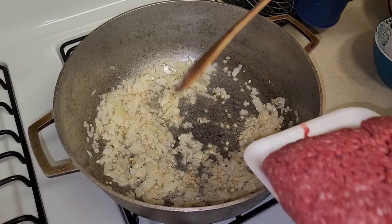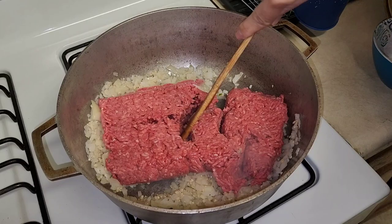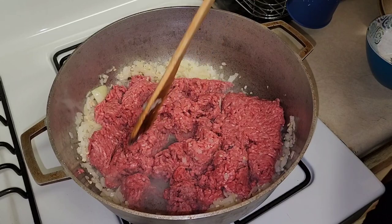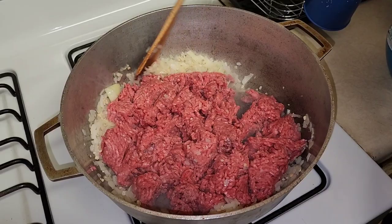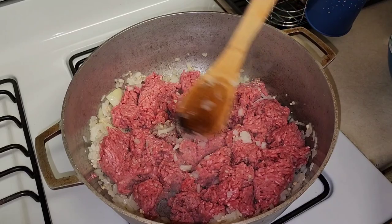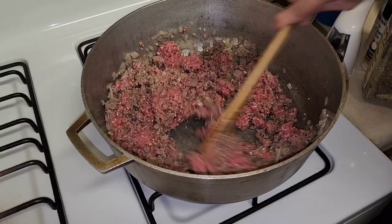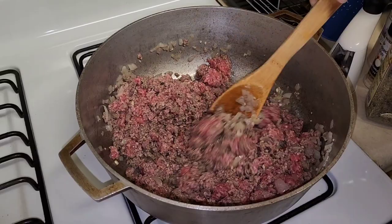Here's my beef — I'm just going to dump it all in. Take a wooden spoon and break it up; it'll take a couple of minutes but you want to make sure you break it up because I don't like clumpy meat. If you don't break it up now it'll clump, so it's better to do it at this point. The meat is cooking away and it's starting to develop a lot of oil, so I'll spoon that out in a little bit.